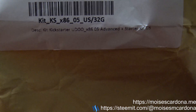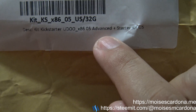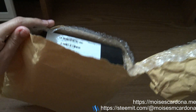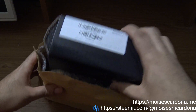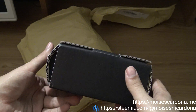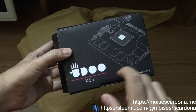You can see on the label: Kickstarter x86, US 32 gigabytes, Kickstarter UDOO x86 OS Advanced. Here is the box of the UDOO x86.